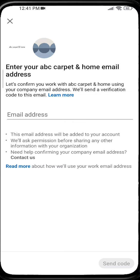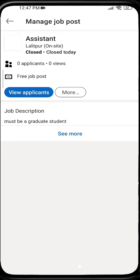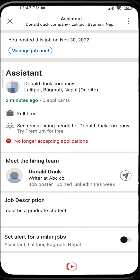Give your email address and the job will be posted. LinkedIn will review your post within 24 hours. In this way you can post a job on LinkedIn.